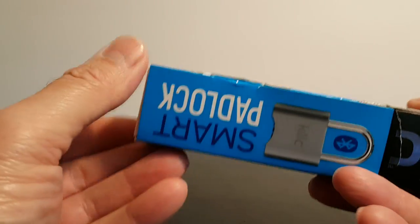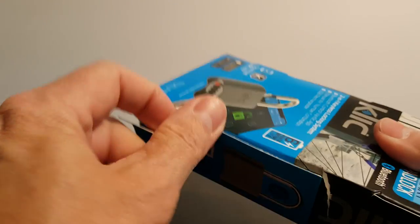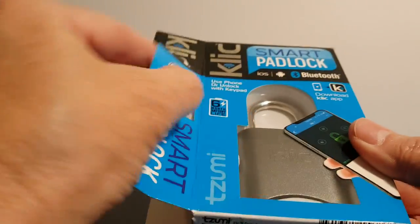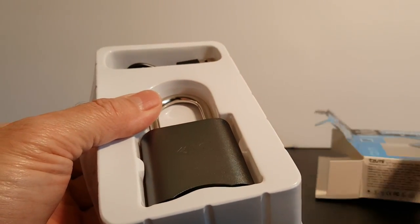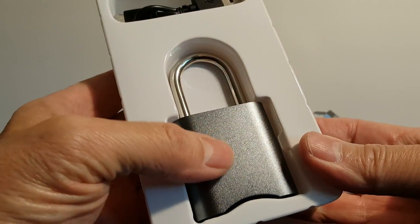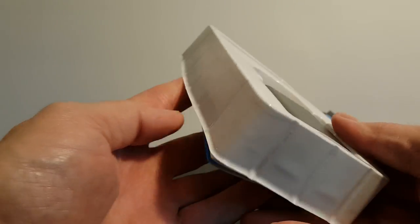Let's go ahead and open this up. I have to admit this will be very easy to open because prior to this video I had already opened the box and removed the padlock in order to charge it up so it would work properly during this demo. Here's the lock — it's a nice size, silver, with a USB cable included, and on the bottom we have some paperwork.